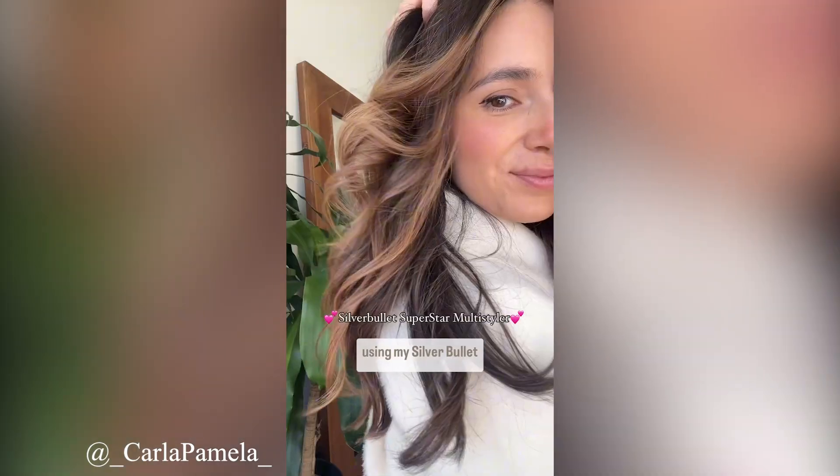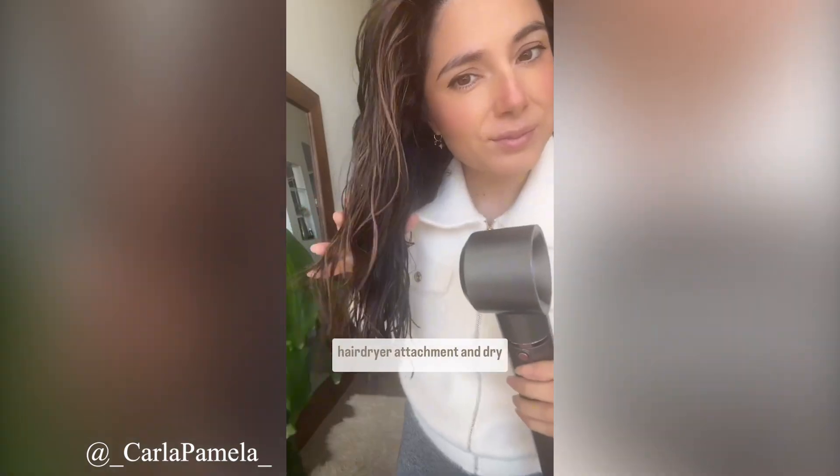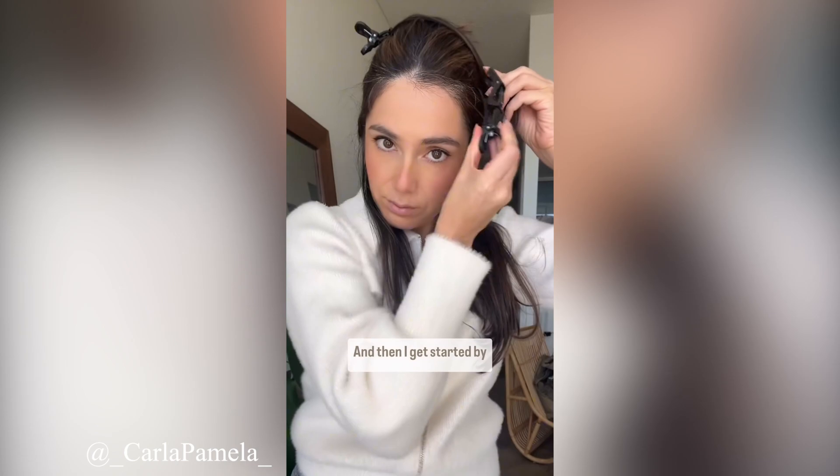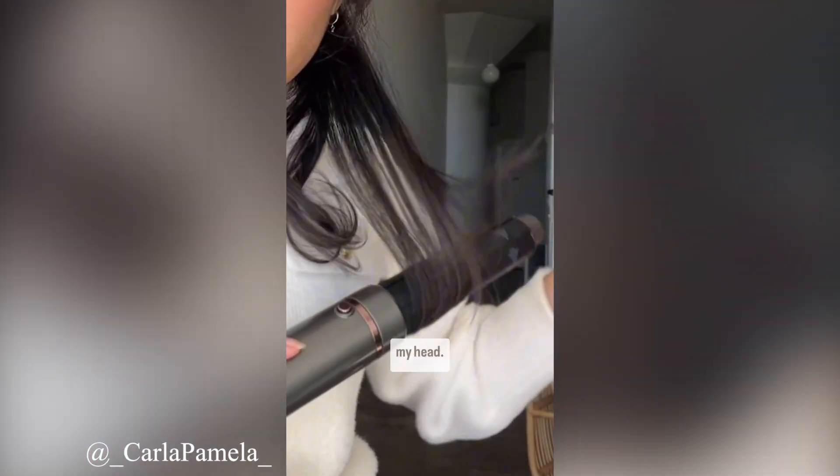Watch me transform my wet hair to big bouncy curls all using my Silver Bullet Superstar multi-styler. I start off with the hair dryer attachment and dry my hair to about 80 percent, and then I get started by sectioning my hair and using the barrel facing away from my head.